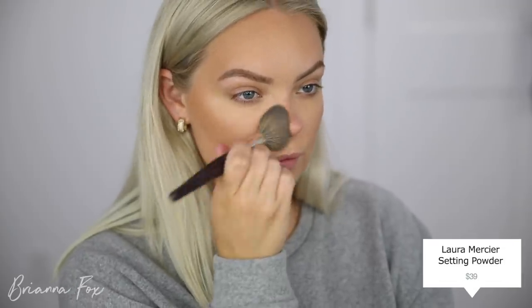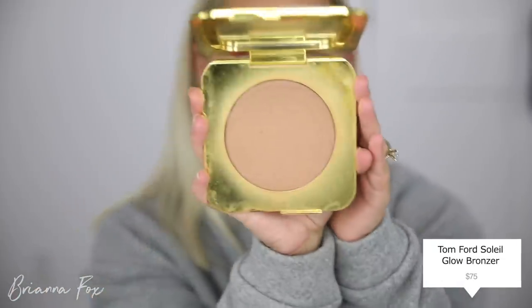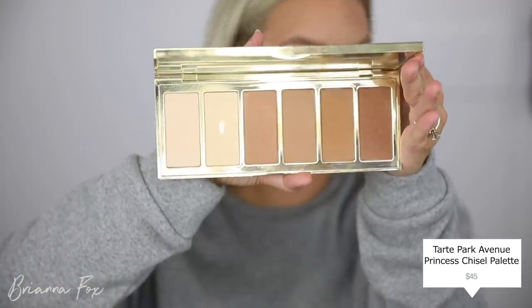I'm quickly just gonna set my face with the Laura Mercier Translucent Powder, also right in the center of the forehead. Then I'm gonna use the Tom Ford Glow Bronzer in Terra, using my Double Ended Hourglass Brush, applying this in a more broad area to bring life into my skin. I've been really loving the Tarte Park Avenue Princess Palette — I like it because it has a million shades. Depending on where I'm at with my tan, there's always a color that'll work.